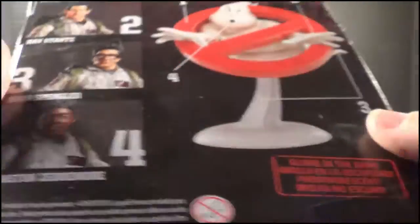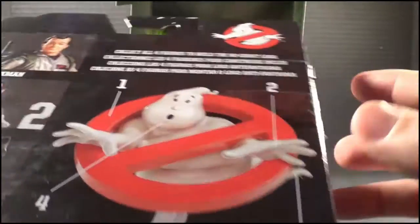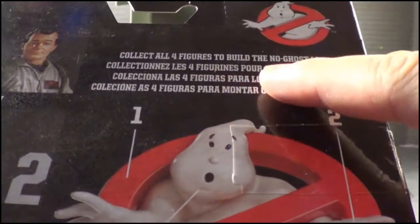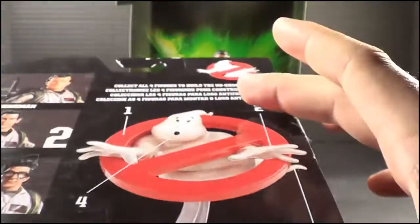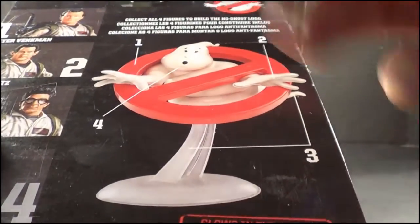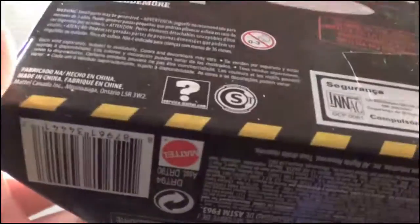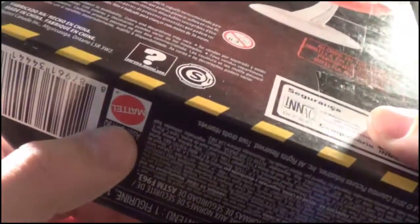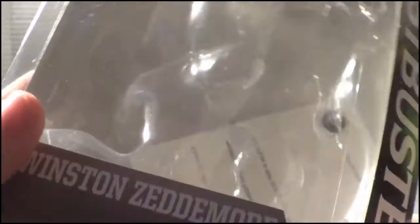On the back, it's got a nice cross-sell showing all the Ghostbusters, along with dialogue basically talking about collecting all four to create the Ghostbuster logo, which we'll show later. There's also a lot of the legal jargon and the Mattel emblem. Pretty cool, decent packaging — I don't really review packaging very often, but this is the one time I am going to because it's very nice.